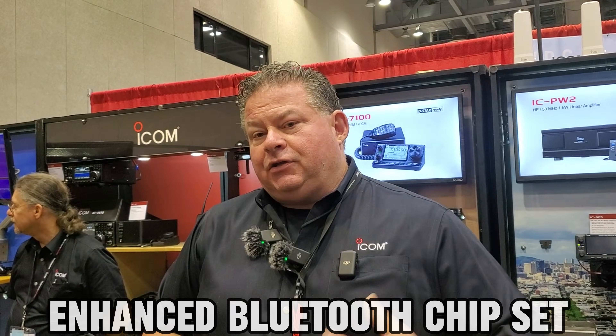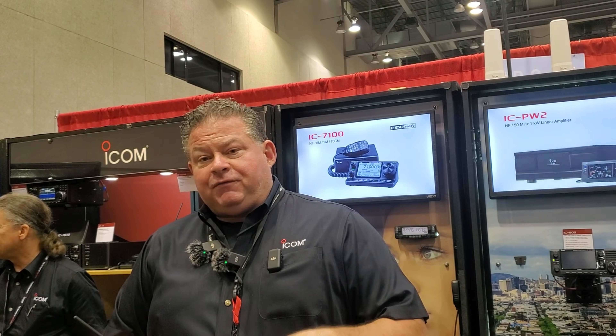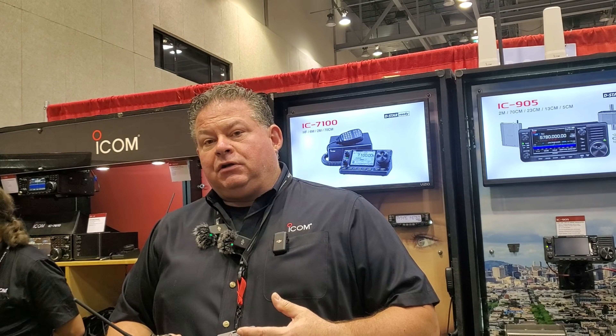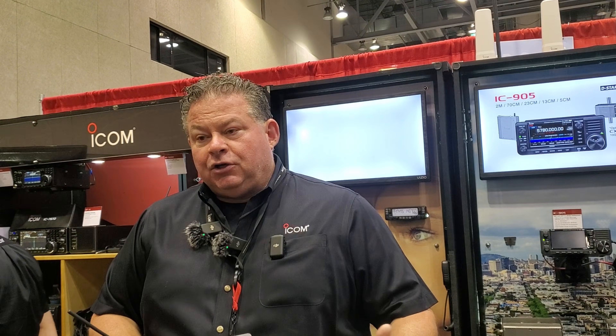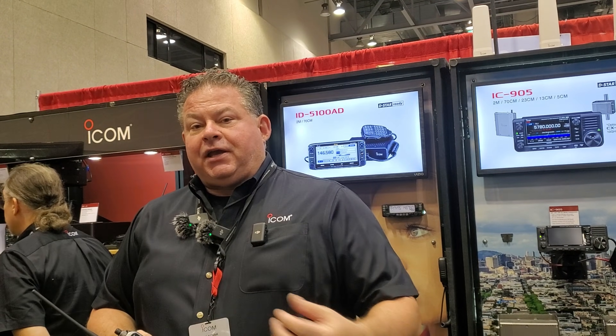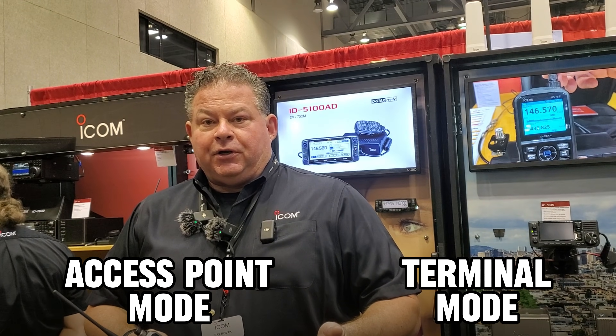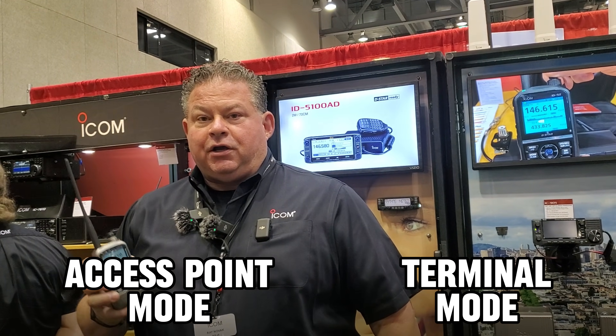That is the biggest difference. The other one is the Bluetooth chipset — it's now an enhanced Bluetooth chipset. Right now it's just for Android devices, but if you've got an Android device that provides network internet connectivity, you no longer need to tether it with a cable for access point mode or terminal mode. Now you're wireless, walking around with your phone and your radio on the network.